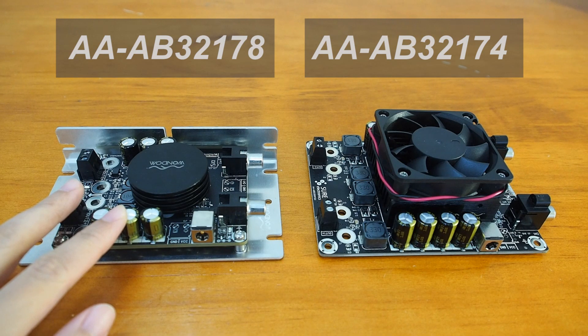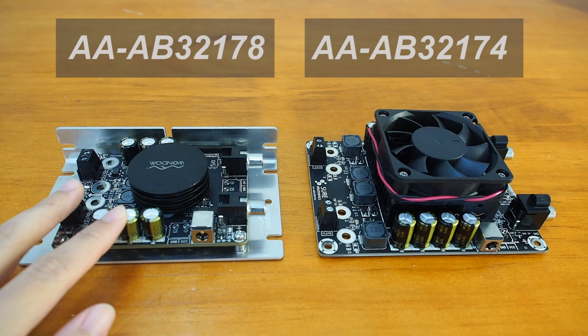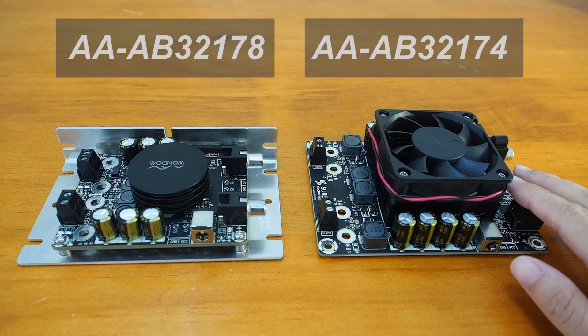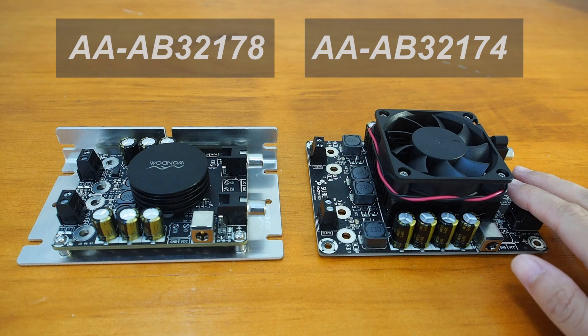These two boards can both be used for desktop amplifiers, personal computers, home DIY, and car audio. The AAAB32174 is powered by 10 to 24V DC, and the AAAB32178 is powered by a 14 to 27V supply. We will use 24V for today's test.